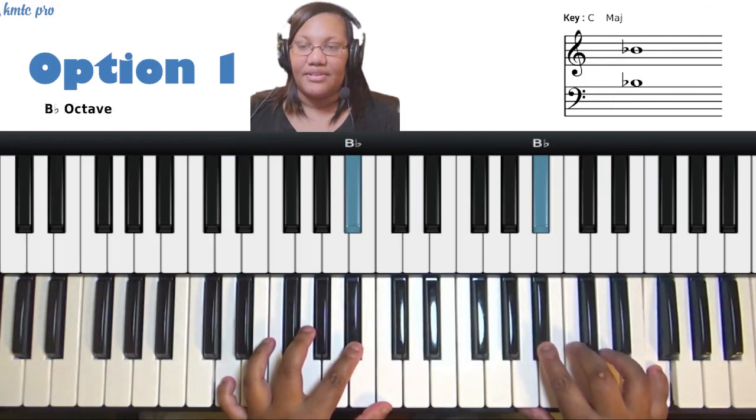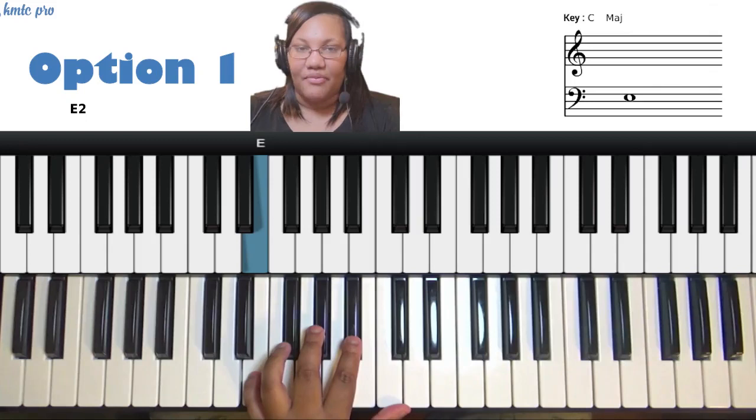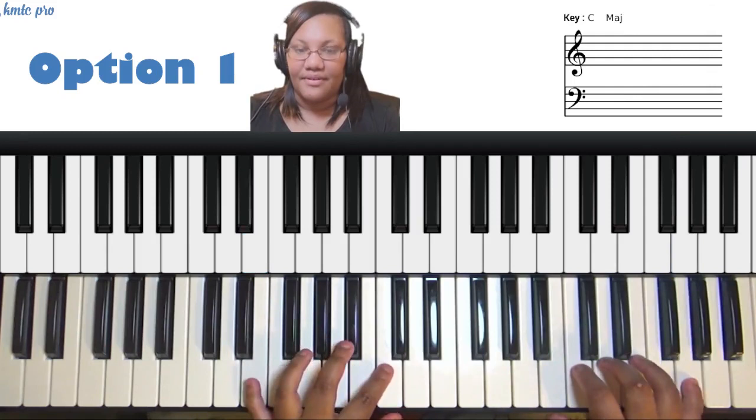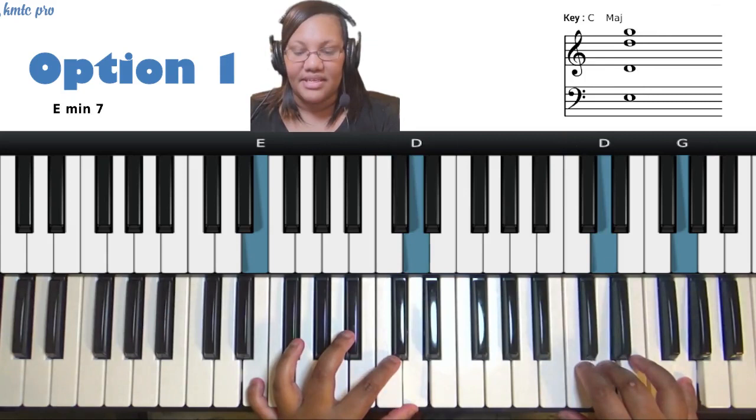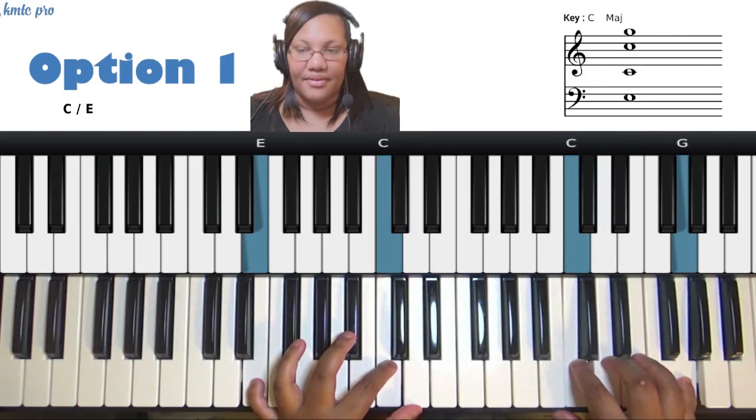On the third scale degree, play the three in your left pinky and the five in your right pinky. Play those together, then target the one. Start with the target note C, use it as a grace note to the whole step above — which is D, the second — and then go back to C as your target. That's what we're doing on the three.